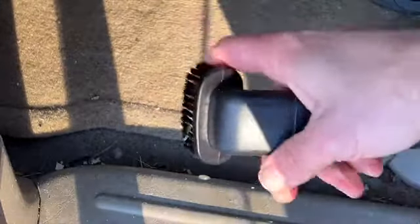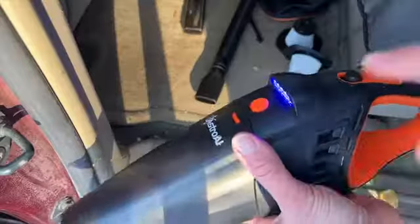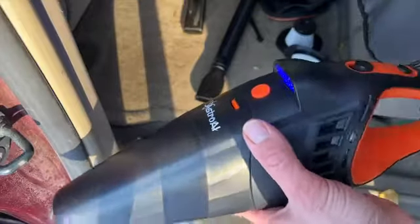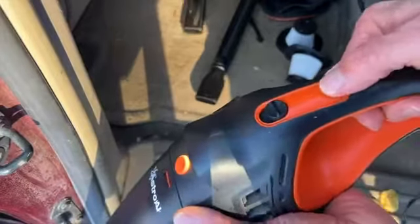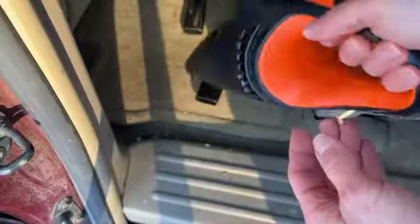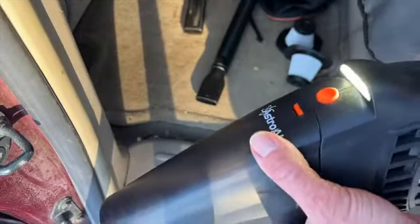Yeah, I cleaned this up really nicely, especially with the brush attachment — rubbing it like this on the carpet did a really good job. A few things to point out: you do get some blue lights when it's plugged in to show that it's on, and you can switch it to a white light so you can see things at night. It's hard to show during daylight, but it's decently bright and you can see what you're vacuuming up.